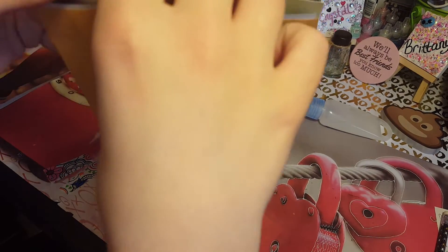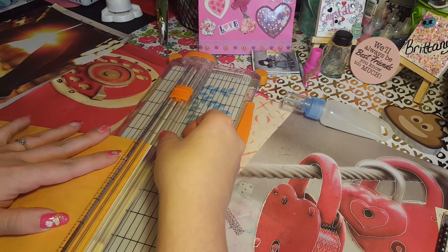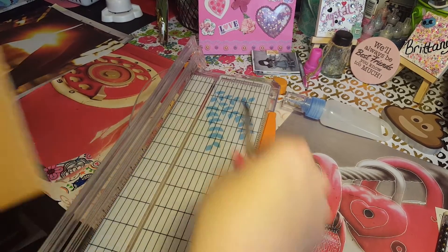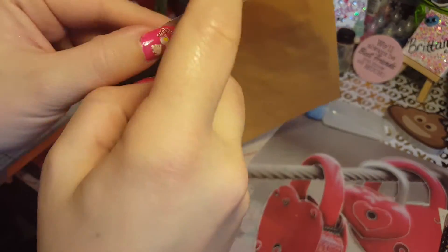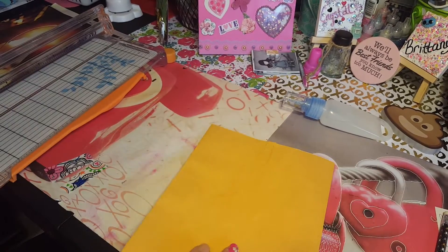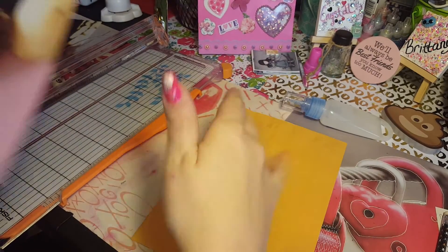Now you've got both sides done. Now we are going to chop off the top part of this paper. Now I'm going to pick out my papers. This is the back side of my paper — the conversation hearts — and this is the front side. I'm going to do the back side first, which is the chocolates. My back side is this side.